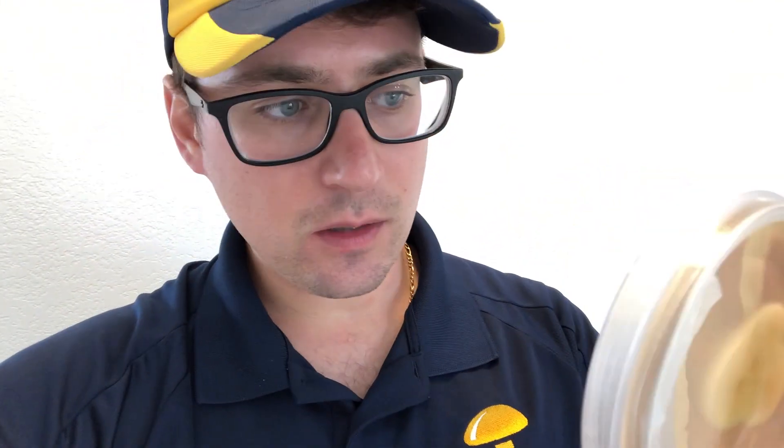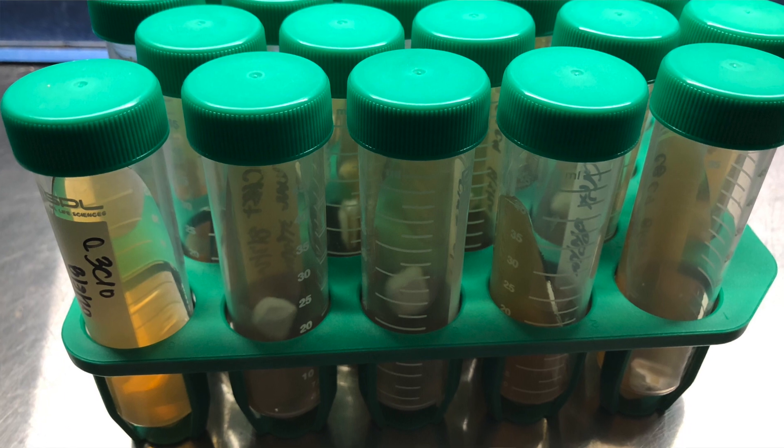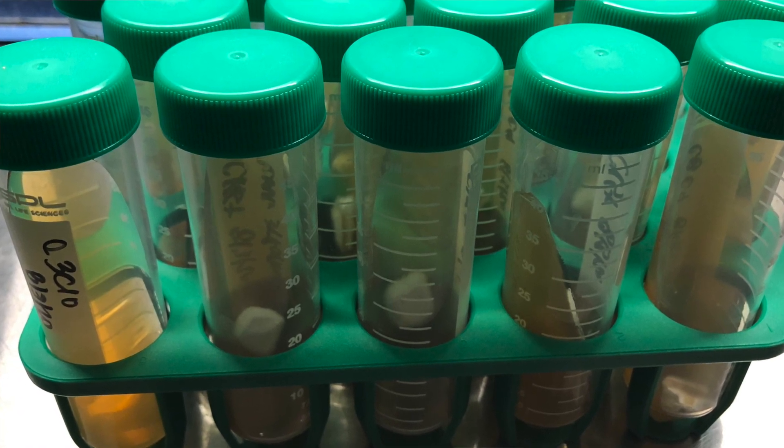This is a really nice one — C6 C8. You can see on this slant right here, just after seven or eight days, it's already covering the slant. We've got plenty of other slants that are starting to grow out. C7 C9 — you can see how healthy those are. I'm going to let the slants continue to grow and then start preparing some different liquid cultures.